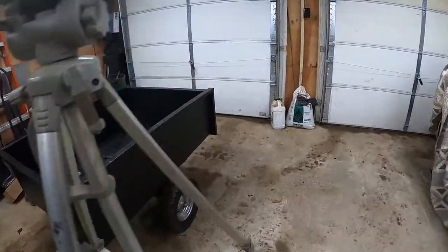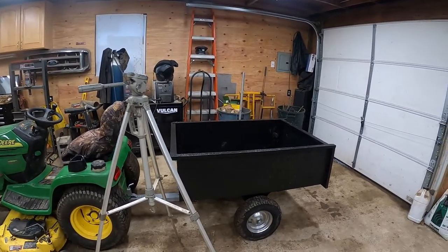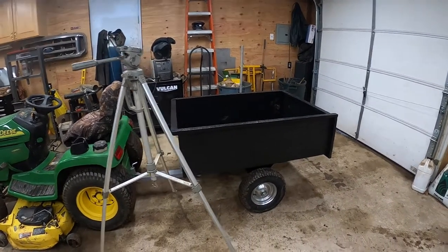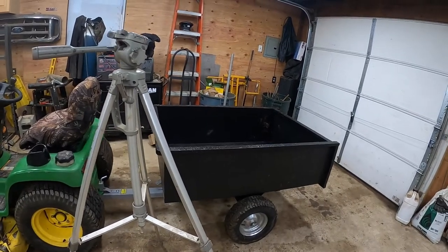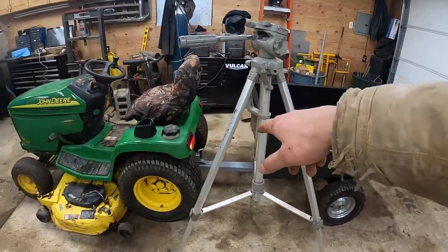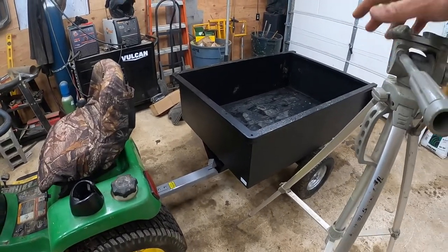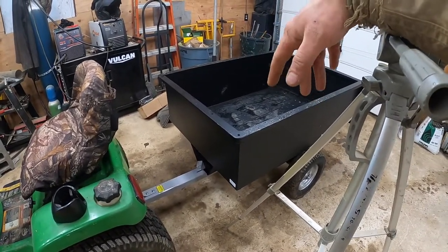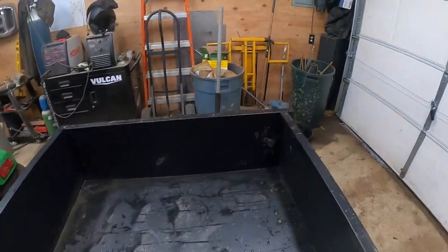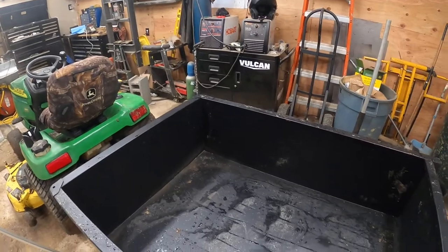I want to hear what you all think about them. I saw a lot of the smaller ones had a big problem — the 10 cubic foot version — people were all saying that at the tongue it actually bent. So this will be a pretty good test because I'm going to be hauling a lot of dirt around the yard. We're going to have to see how much this thing can truly hold and just give it the ultimate test. I'm hoping to have this for years to come.